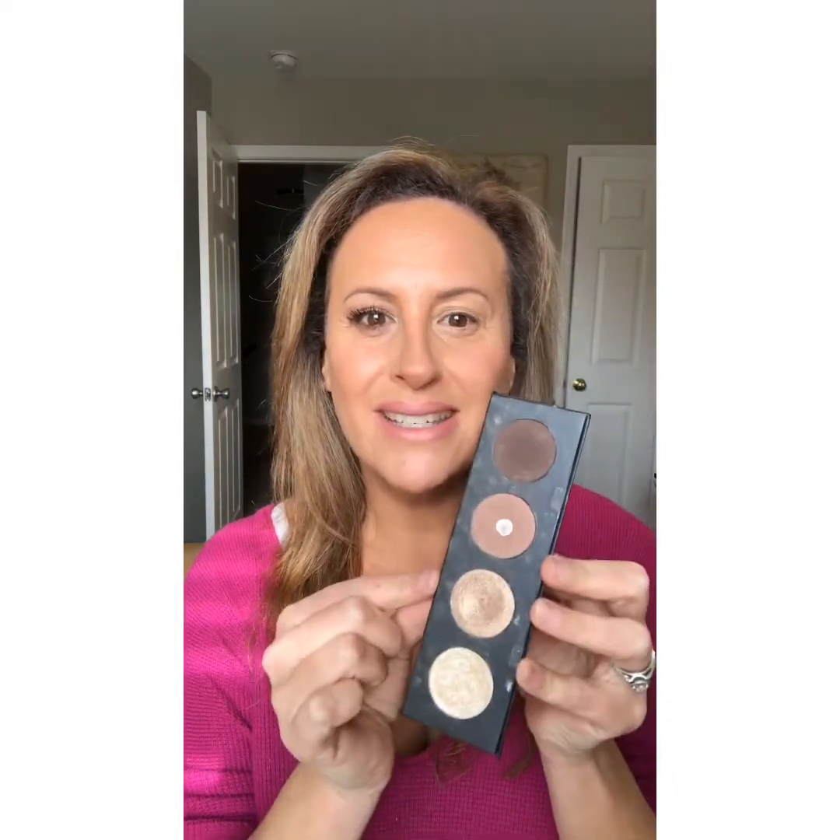Hi guys! I wanted to hop on here really quick and just do a quick simple natural eye look that you could do for daytime or nighttime — super simple with four shadows. The colors I am going to use today are: Optimistic, Antsy, Nimble, and Marvelous. They are gorgeous colors you could use them in so many different combinations.